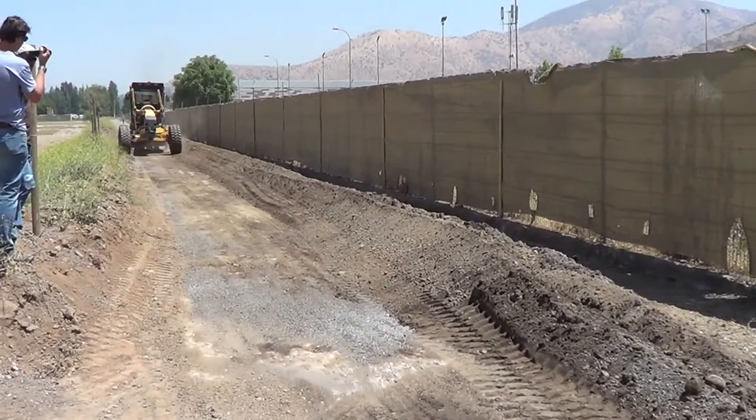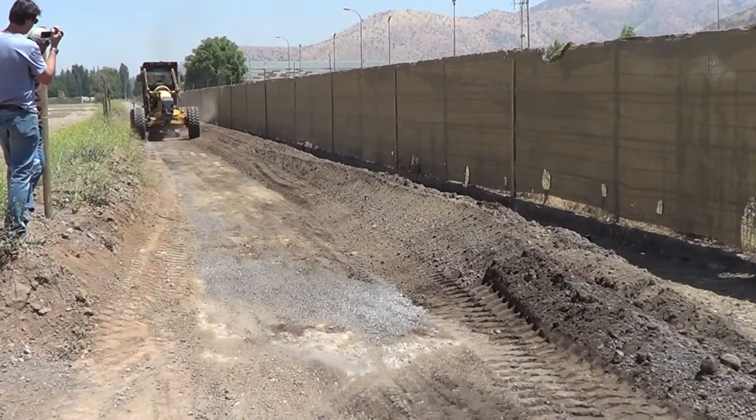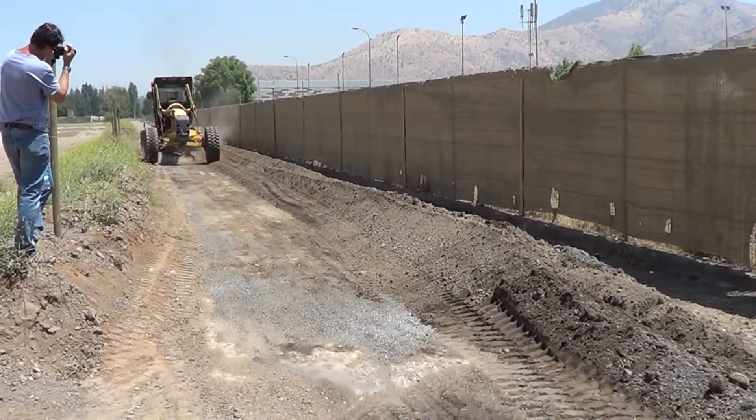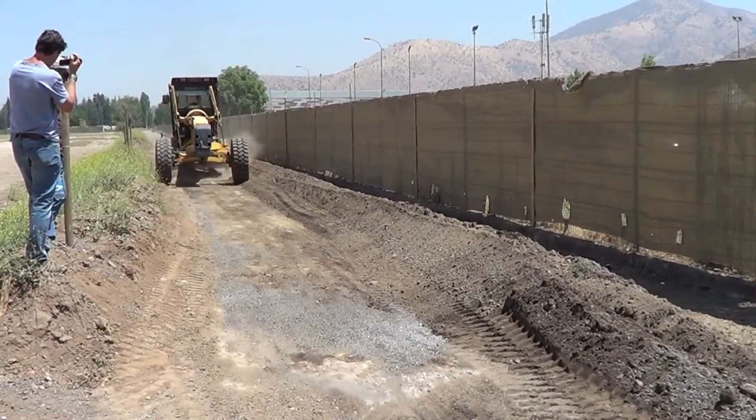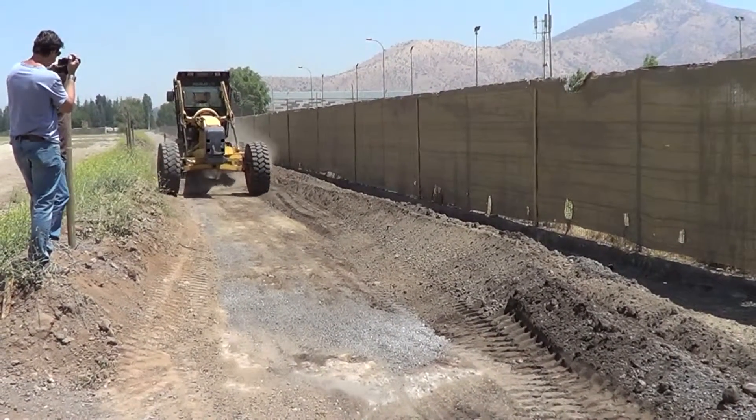We're in the process of homogenizing the road base — the existing material and what was brought in. Then it will be leveled back out and we will apply the Agribind.